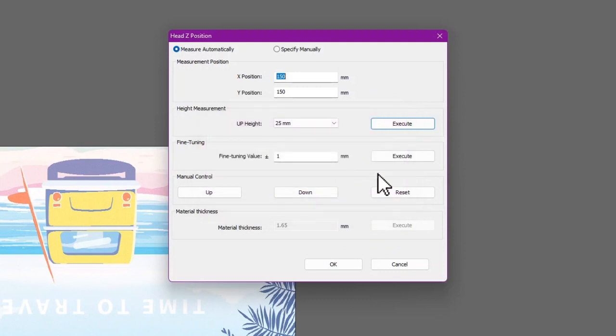If you need to raise the height after adjustments, enter a value, click Execute, then click OK.